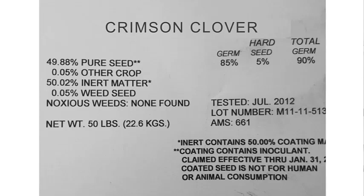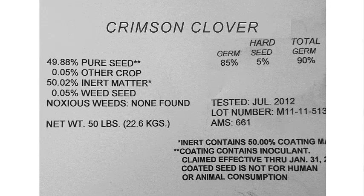If you have never looked at the tag on a seed bag, or just didn't have anyone explain it to you — I know for years and years I was never aware of this. I just always assumed if I bought a 50 pound bag of seed, I was getting 50 pounds of seed. That is not the case.